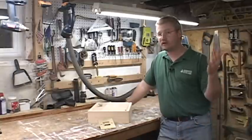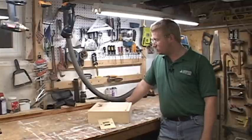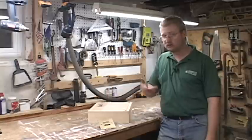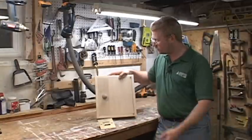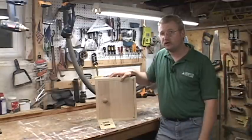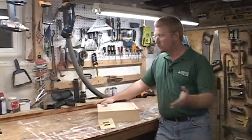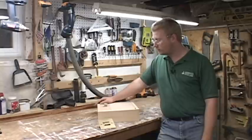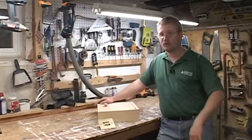Thanks again for coming along today and checking this out. I originally was going to use this as a craft box, but looking at it now I found this pull in my box of pulls and I feel like I want to install it on the wall. You can do all kinds of neat stuff with this. Go to brusso.com, check out these products and the rest of what they have, and have at it. Thanks for stopping by the shop. I'm Rusty Myers — happy woodworking!